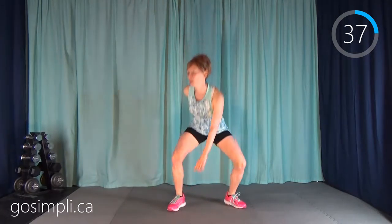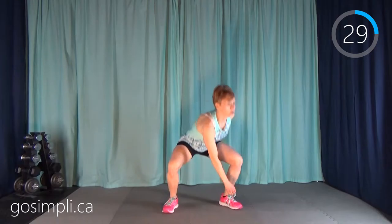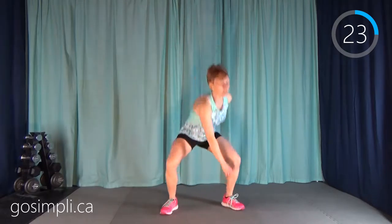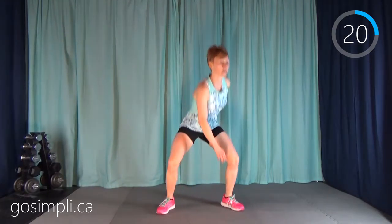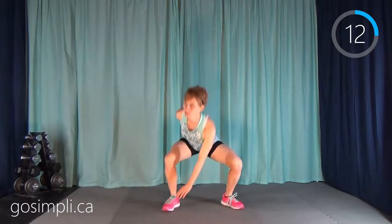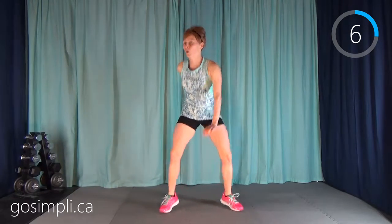Hop back up — we're going back to that twisting pop squat. It's the A-B-A pattern. Remember: opposite fingers to opposite toes, and popping up in the middle. So while this isn't a HIIT workout, the cardio intervals are really long — 45 seconds is quite long — so we're burning a lot of calories doing this, and that's a good thing.